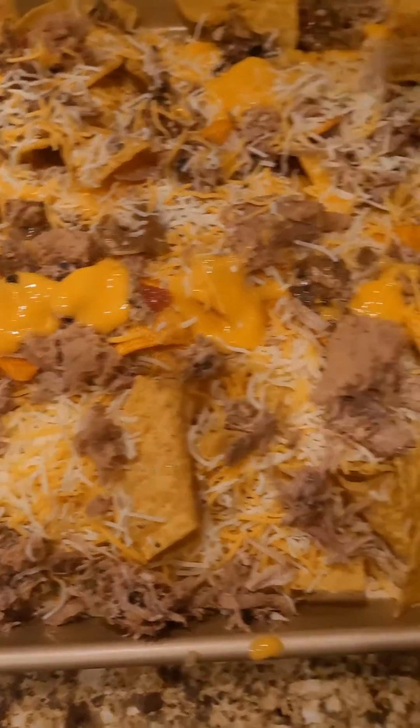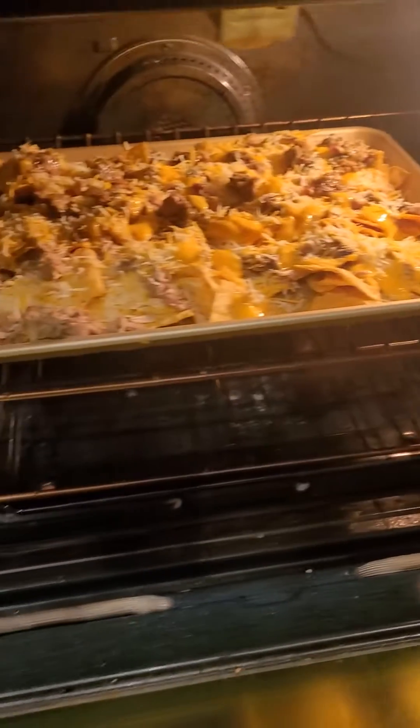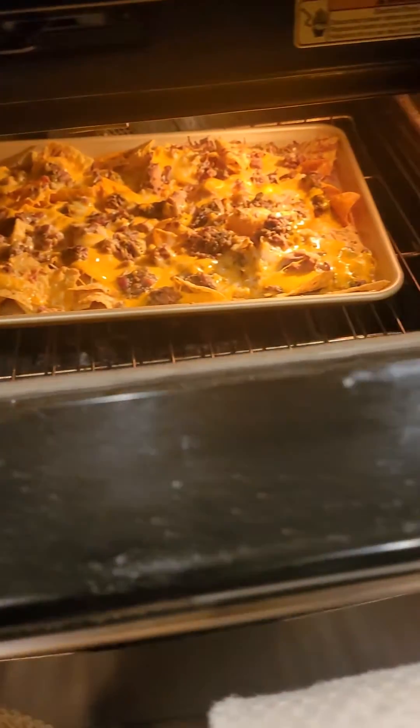Next, put on a lot more cheese. And now it looks good. Put it in the oven, 375 for 15 minutes.